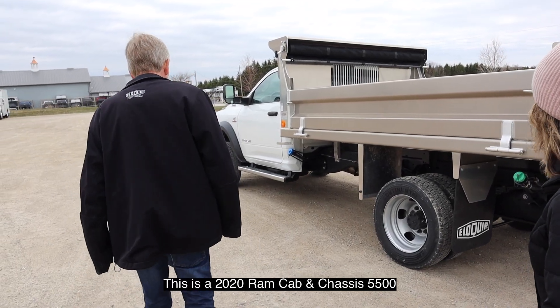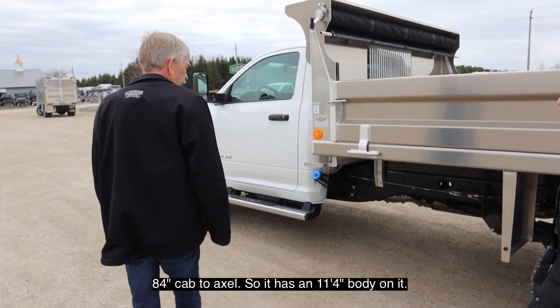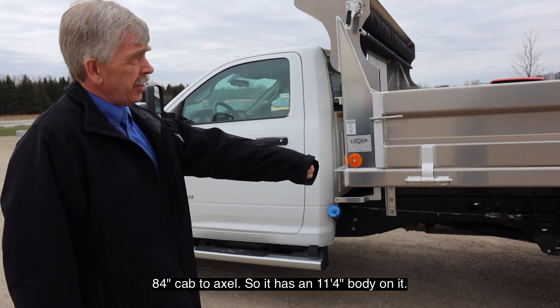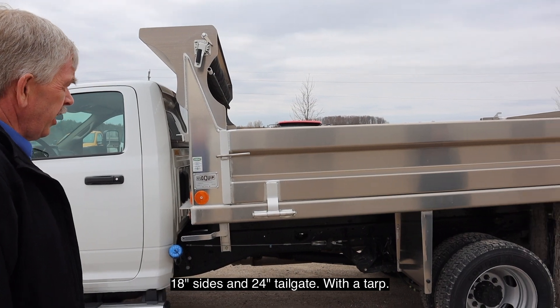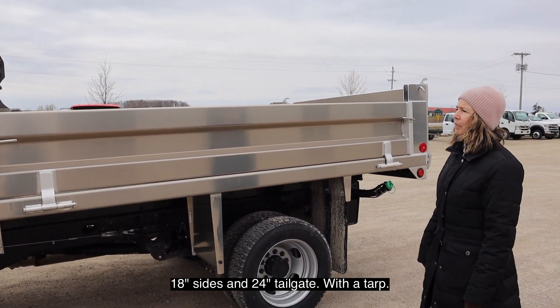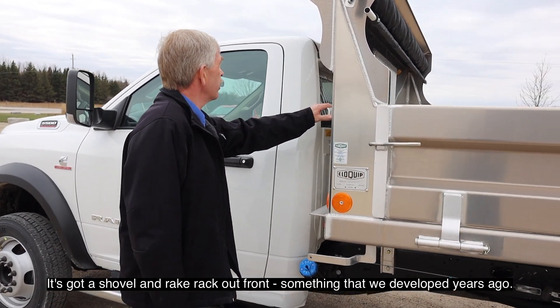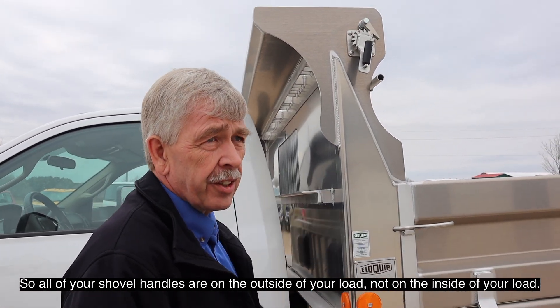This is the 2020 Ram chassis cab 5500. It has an 11 foot 4 body on it with 18 inch sides and a 24 inch tailgate with a tarp. It's got a shovel and a rake rack out front — something that we developed years ago — so all your shovel handles are on the outside of your load, not on the inside of your load.